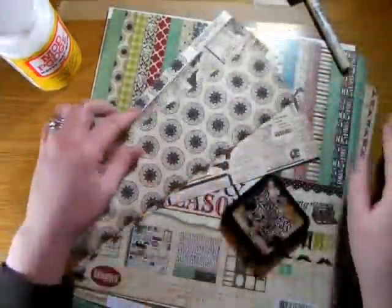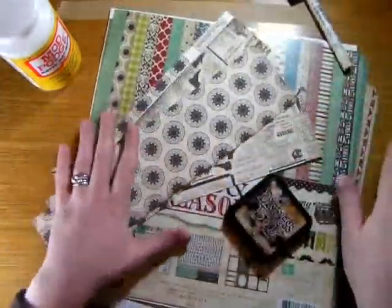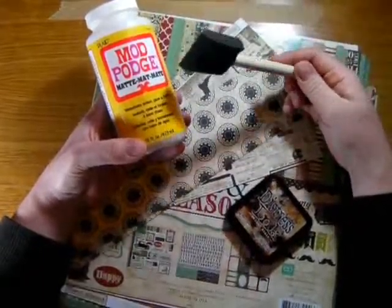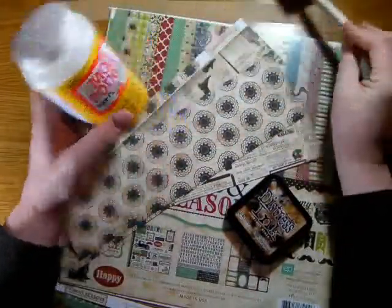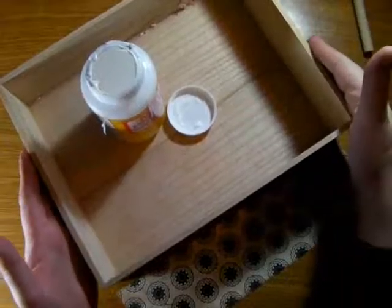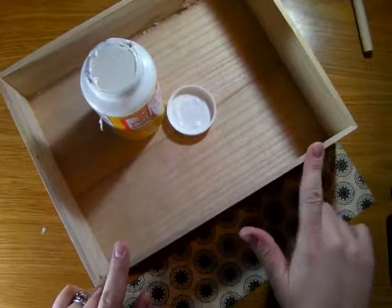You might also want to add a little bit of distress ink onto the edges of the paper just to give it more of an antique-y feel. This paper already has a really nice antique quality to it, so it's kind of an optional step. You're also going to need some Mod Podge or decoupage adhesive — you can also use watered-down white glue — and then just something to apply it with, like a paintbrush or a foam brush.